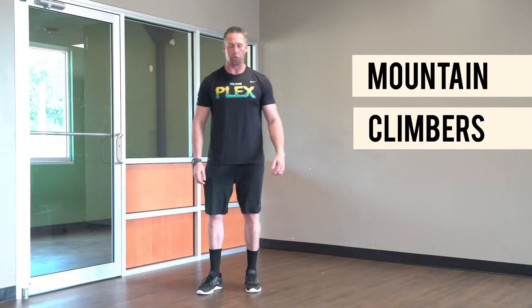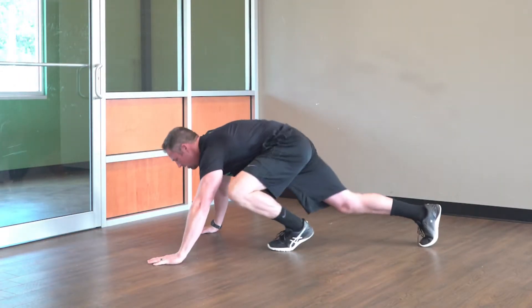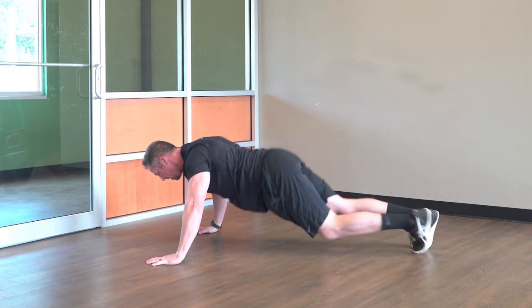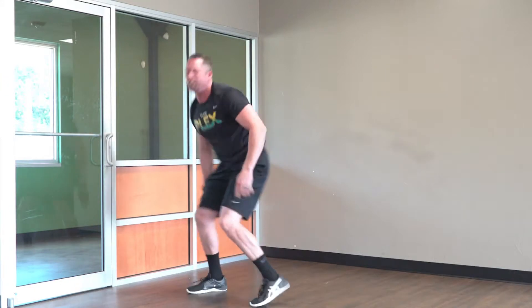Second movement: mountain climbers. Starting in a push-up position, hands underneath your shoulders — that's the main thing. Activate your core, keep a straight line from your back all the way down to your heels, hands under your shoulders. Then drive your knees up, pulling them in. Do that non-stop for 50 seconds.